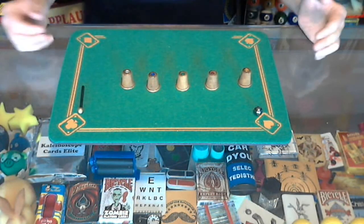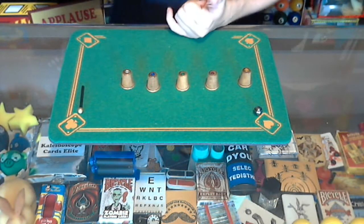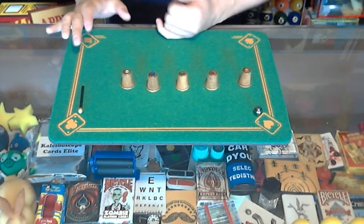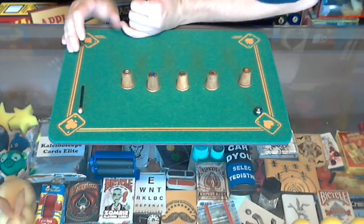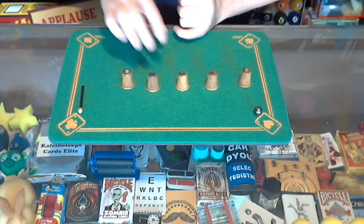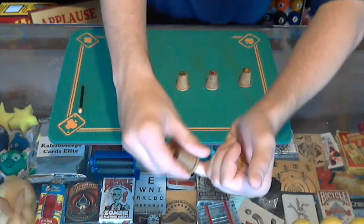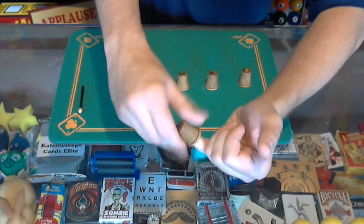If there was a spectator here, they'd take a thimble, put it on my finger, give it a twist, and then set it back down. Since there's no spectator, I'm going to turn my head and turn my body so that I can't see what thimble I choose. I don't know what order they're in.